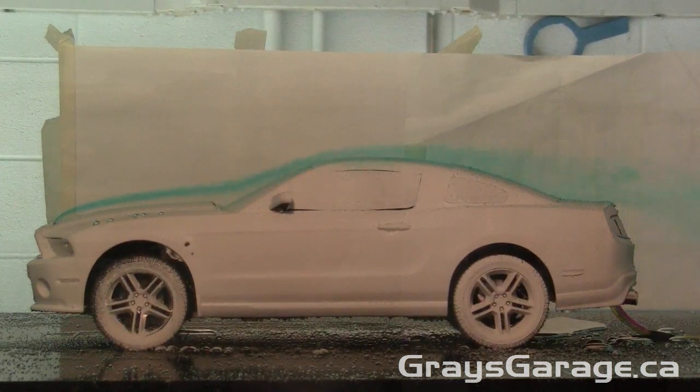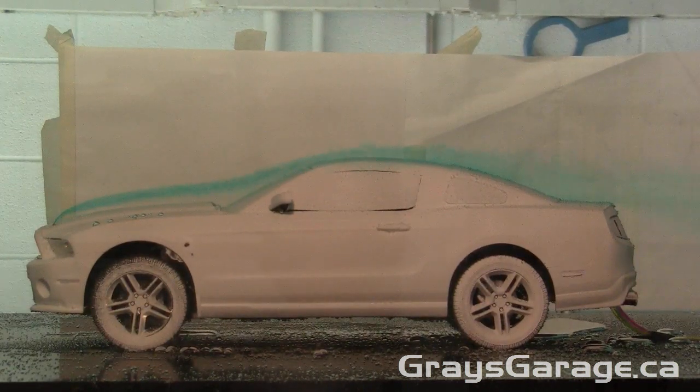Welcome everyone to another quick episode of Grey's Garage. Today we're looking at the Ford Mustang — this is the fifth generation, and the model we have here is the Shelby GT500. This is a 1/12th scale model, so it's quite large.